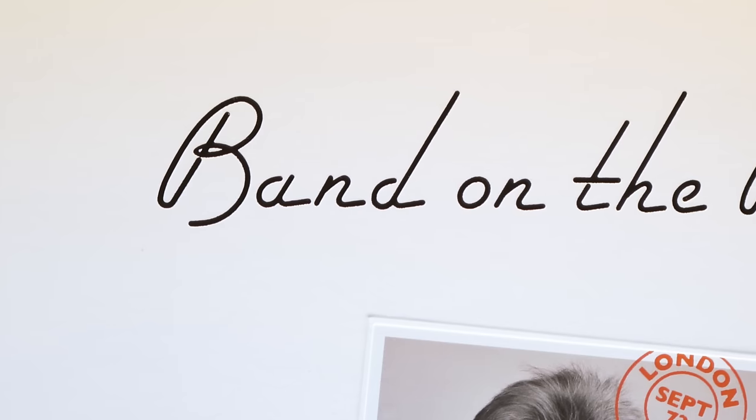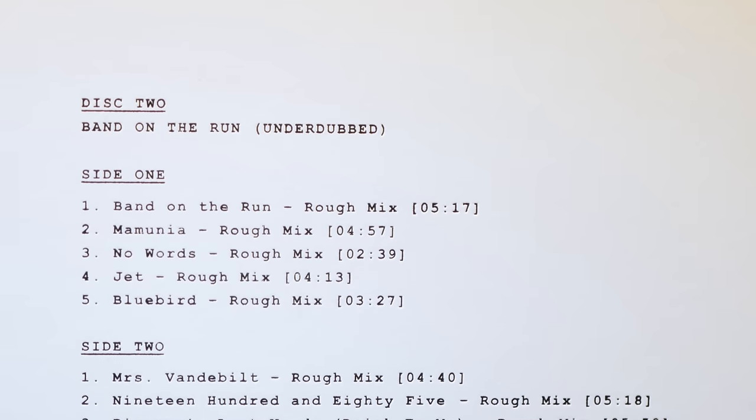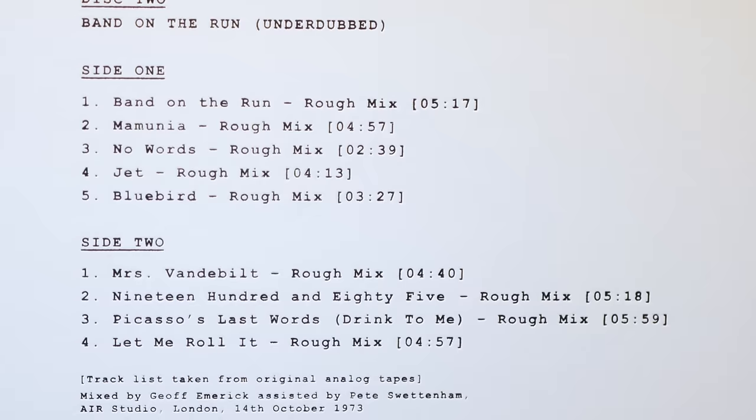Band on the Run is in essence a very simple song, but has so many layers which all fit together perfectly. Paul's vocal doesn't sound as smooth as it does on the release version, but I think that suits the vibe and is, like most other tracks here, refreshingly different. Another thing to note is that the underdubbed album has a different track order to that of the released album, which is also refreshing and I think makes for a more interesting listening experience.